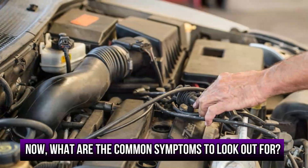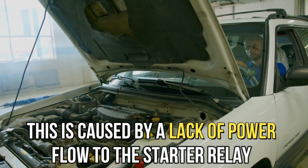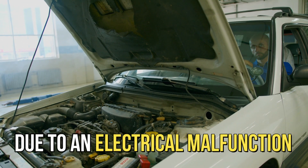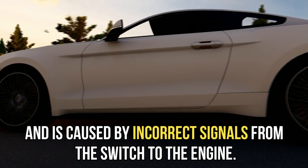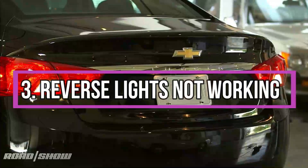What are the common symptoms to look out for? The engine won't start — this is caused by a lack of power flow to the starter relay due to an electrical malfunction. Random stalling — this can happen even when you are driving and is caused by incorrect signals from the switch to the engine.